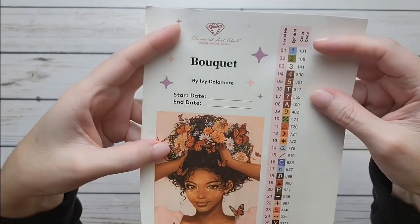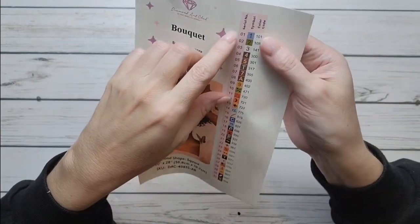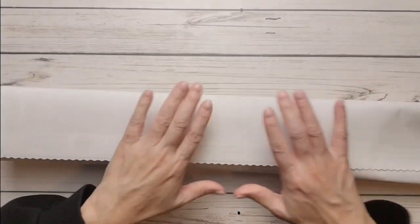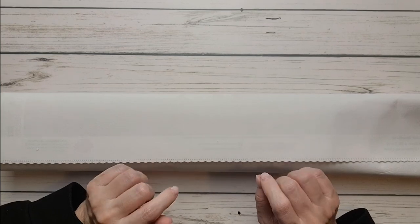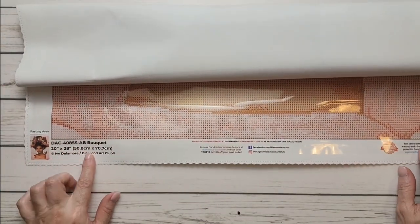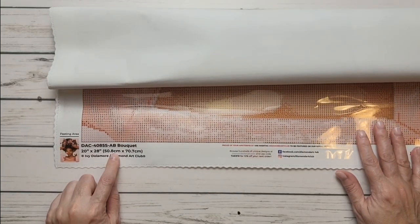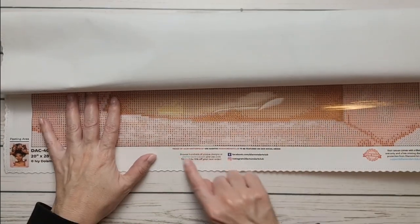Isn't she gorgeous? It says 'Bouquet,' it tells you it's by Ivy Dolomore, the start date, the end date. It's a square, and these are the pre-cut stickers so you put these on your container. You can also put the sticker in your logbook. This canvas is very very soft and smooth like butter, and it's designed to prevent wrinkling and fraying.